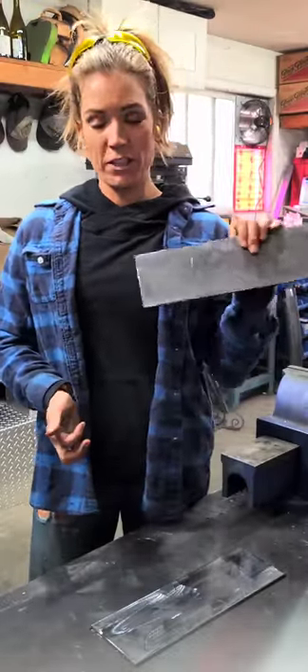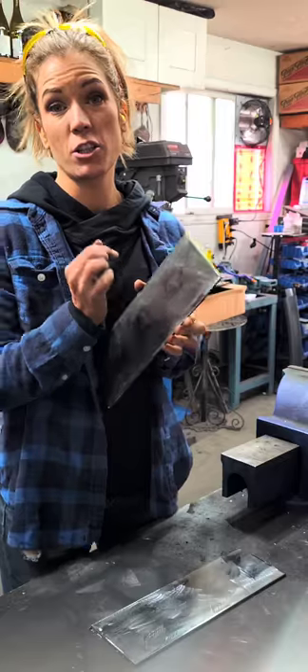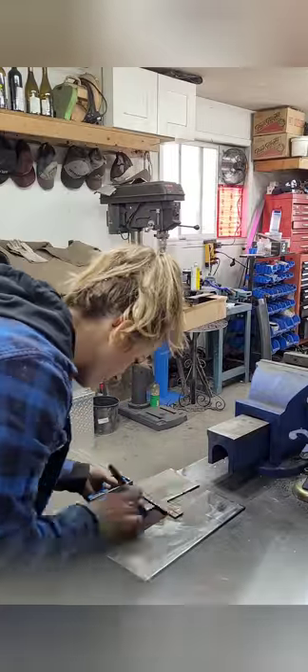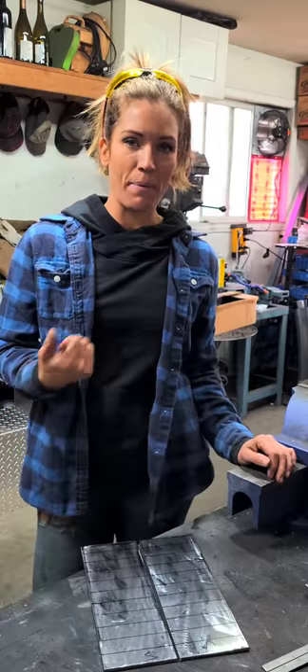I now have both my pieces cut at 12 inches. I ground off all the mill scale with a light sanding disc. Now I'm going to mark evenly spaced one inch lines across each piece. Both pieces are now marked, so I'm going to take you guys outside and show you the setup I have.